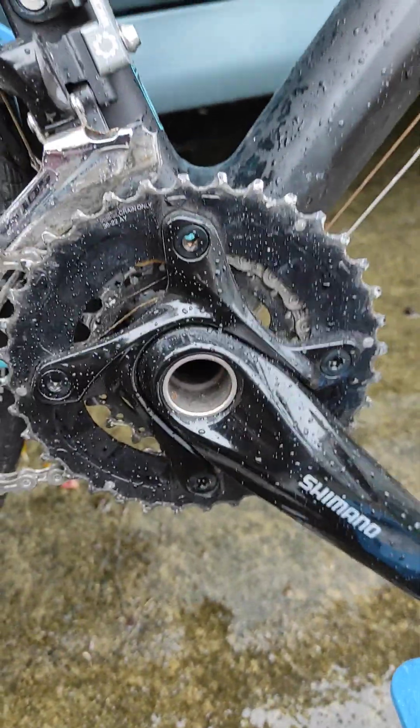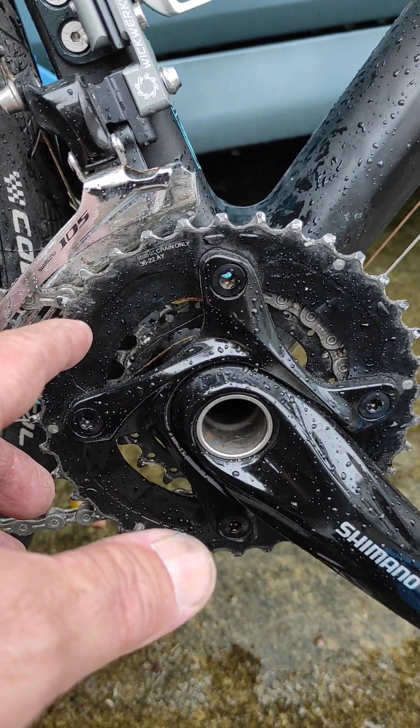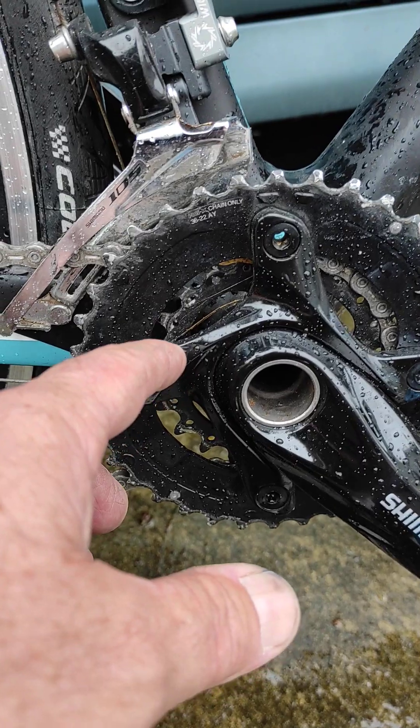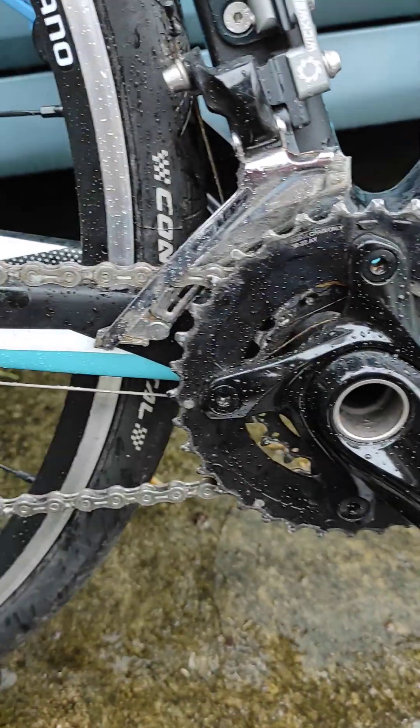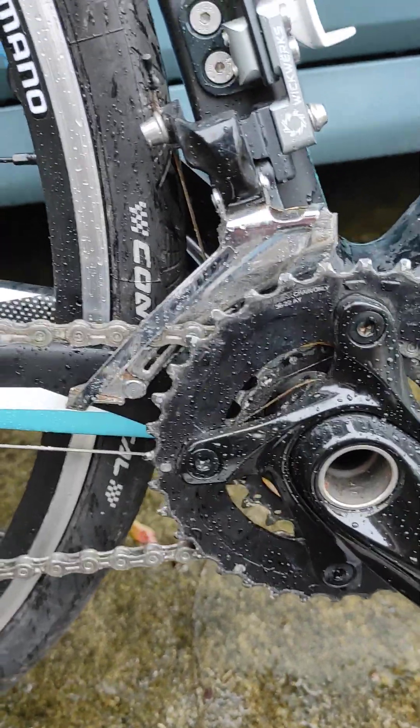This is a Dior crankset. So it's 36 — this is a crazy low gear ratio — and it's got a 22, so it's the lowest gear ratio. It's 22 by 42. This one will go up a wall; you'll be able to ride clean up a wall.